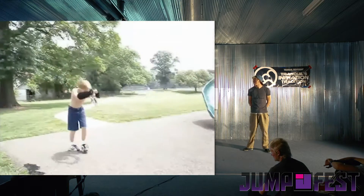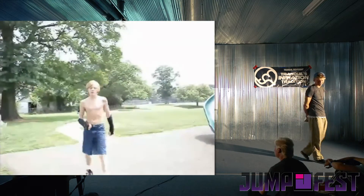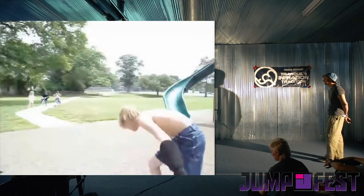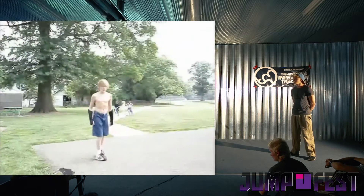The cartwheel. The one-handed cartwheel. The one-handed cartwheel and the two-handed cartwheel — one-handed cartwheel for the road.